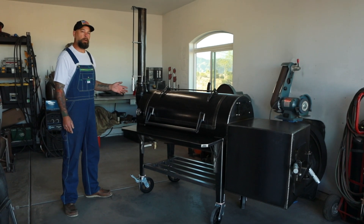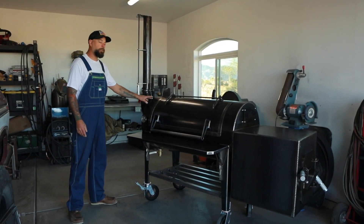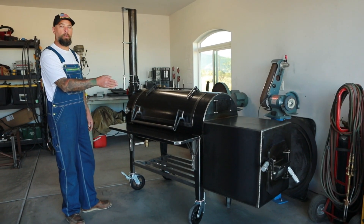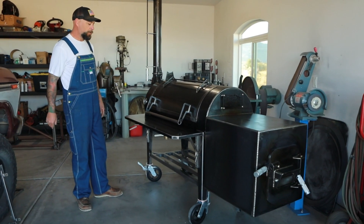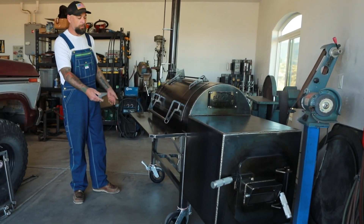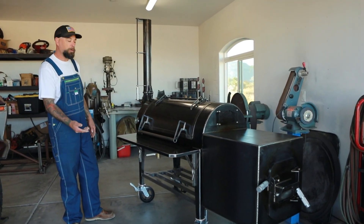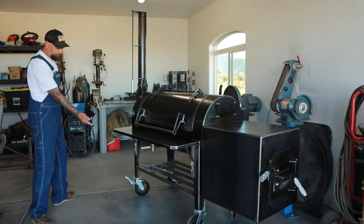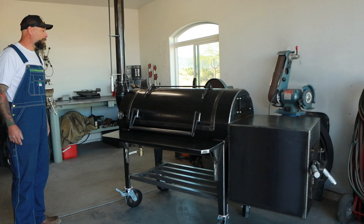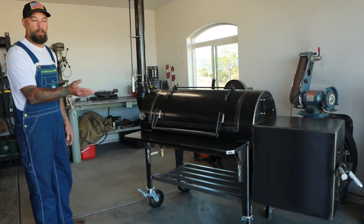It's the same smoker as the one in our previous video — it's 100 gallons, 24 inch by 51 inch by quarter inch thick cook chamber, 20 inch by 24 inch long firebox. It's got four swivel locking casters, cast iron hubs with rubber, wood storage, quarter inch ball valve grease drain, and the same details as the non-insulated version.